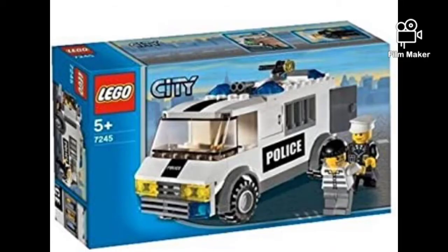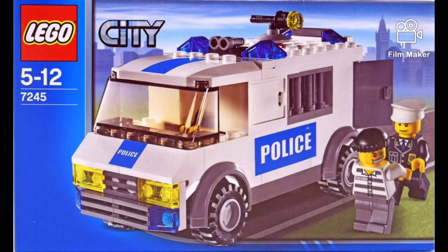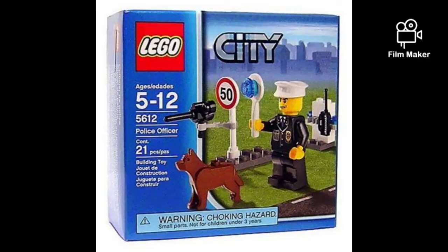Let's take a look at the sets this fig came in. First is LEGO Prisoner Transport, both in black and blue, which is kind of weird — you can tell from the stickers. The second one is LEGO Police Officer, which is a set that I have and did a review on not long ago, so if you want to check that out there should be a card popping up right now.